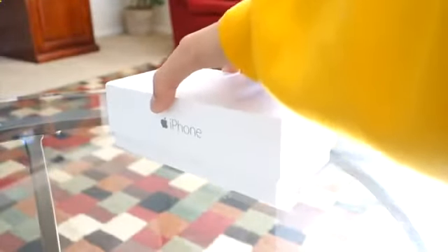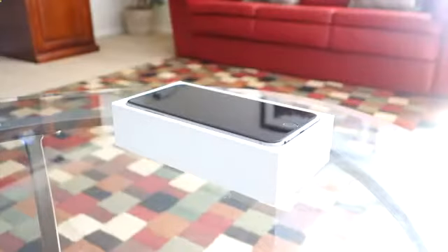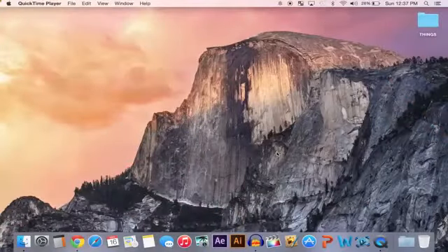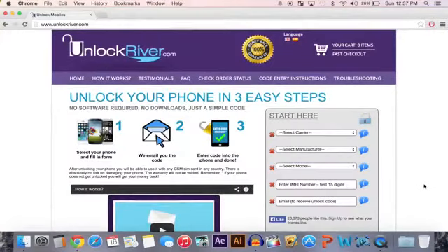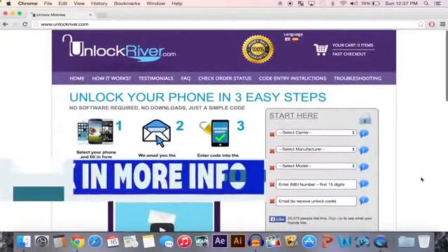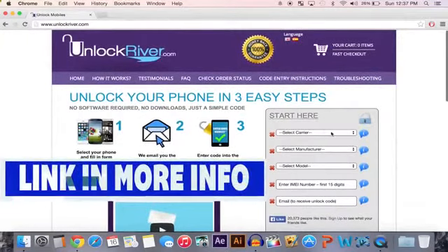Alright guys, here I do have an AT&T iPhone 6 Plus and this is what I'm going to be unlocking. Now unlocking may seem complex, however it is very simple to do. The first thing you want to do is open up your internet browser and head over to this website, which a link to will be down in the more info.